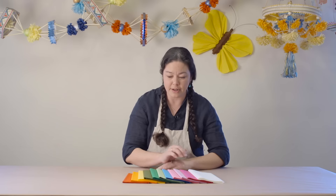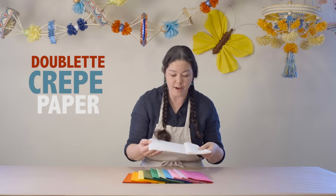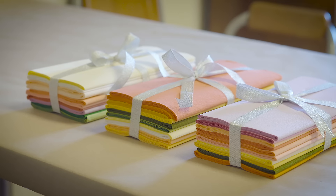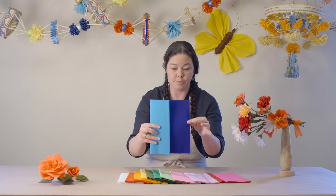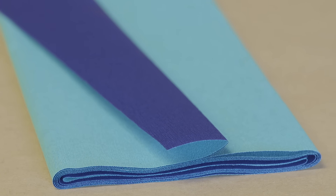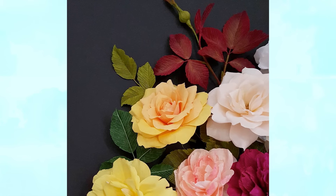Our doublet crepe is one of our favorites for creating flowers. It is actually two sheets of fine crepe that have been laminated at the factory with an adhesive. Often it comes in contrasting shades — like this blue one here, which has a purple on one side and a blue on the other — and has a very smooth velvety finish.